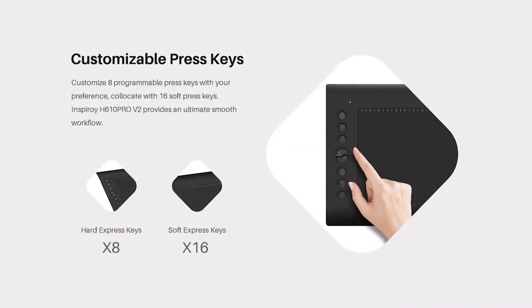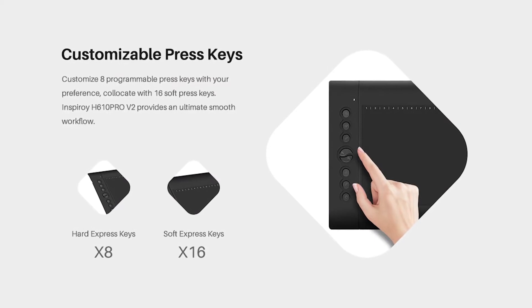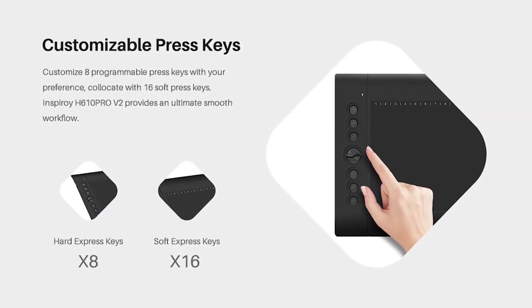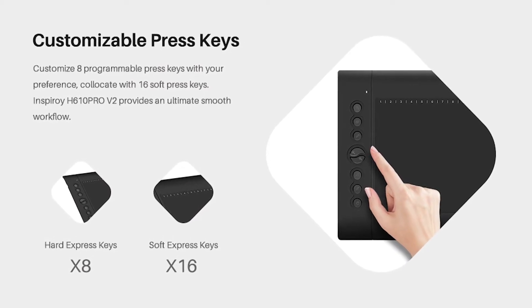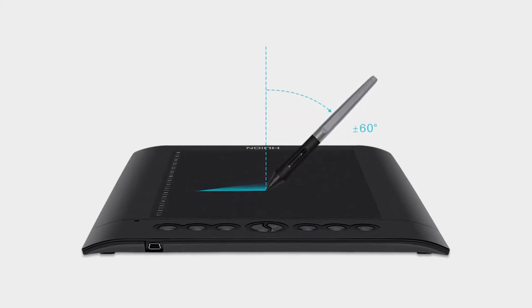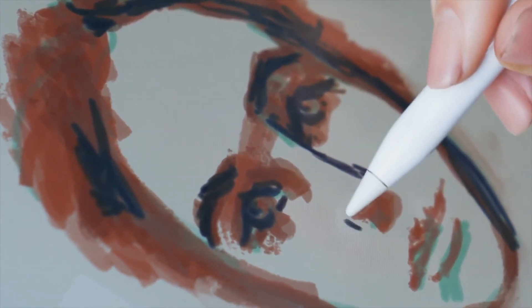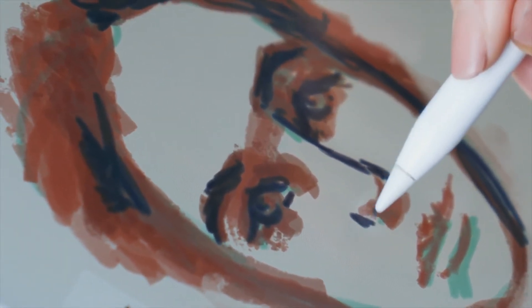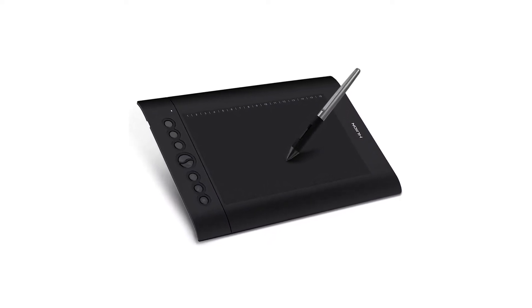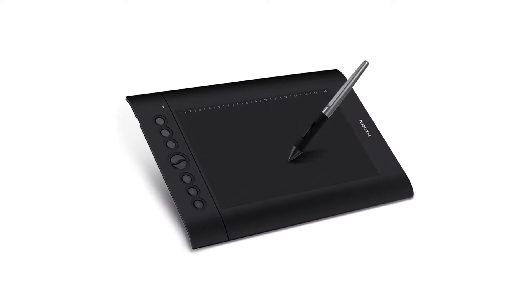The tablet also offers a number of press keys and soft keys that will streamline your work and minimize interruptions. Alongside the drawing area, you will find 8 customizable press keys. On top of the tablet's work area, there are 16 soft keys that can also be customized, and the pen has 2 customizable press keys as well. If you are just getting started with digital art or are an established artist on a tighter budget, then the Huion H610 Pro V2 is a great model that offers all the features you want without the fluff.